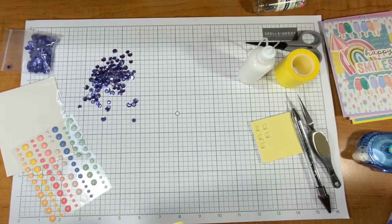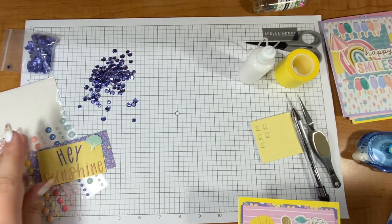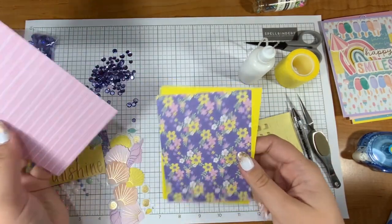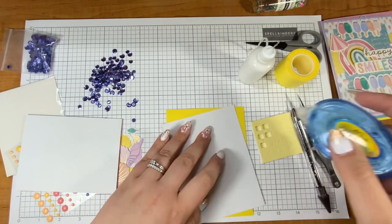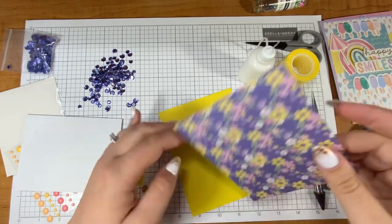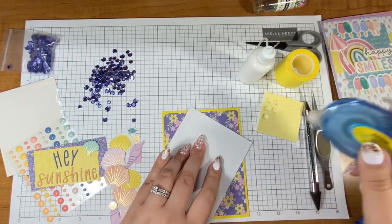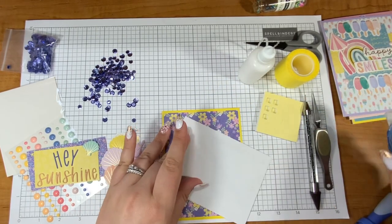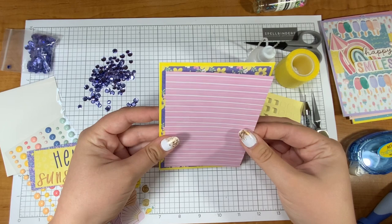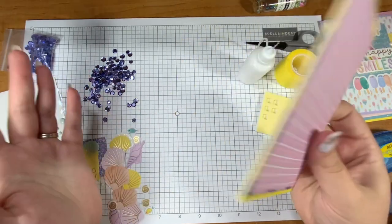I again pulled those puffy stickers because they're so cute. I used the words 'hey sunshine,' so let's just get some patterned paper down. I hate to cover up that floral area, but such is life — I need it for a border. Someone reached out to me on Instagram about updates on the craft room. I don't have any — my husband and I went on vacation and we haven't worked on the room, so that's fine.